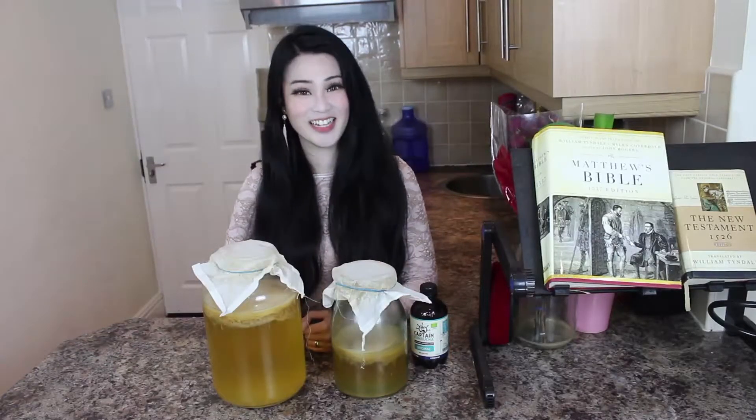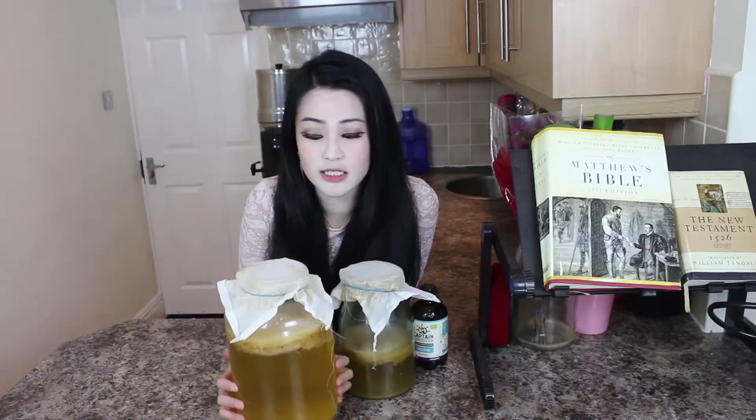Hi guys, it's Gisla here and today I have something special to show you. This is Kombucha and this is a biotic sculpture. It's like a scoby containing a lot of prebiotic enzymes, minerals and vitamins. So I'm going to do a quick taste test of this.